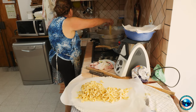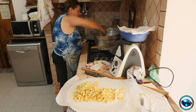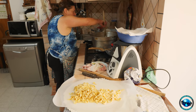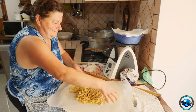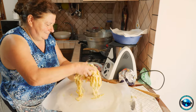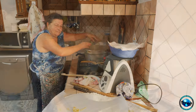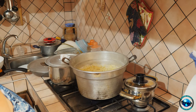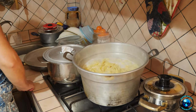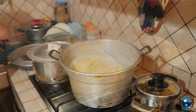The tagliatelle sits there and rests a little bit. Now she's putting it in a big pot — she's already made a big pot of ragout, which is amazing. I don't know what she puts in it, but I'm going to find out because I'm going to have her give us a cooking class on that as well. All of that tagliatelle goes into the pot. There were about seven of us that day and she cooked for all of us. It only cooks for a few minutes because it is fresh pasta.